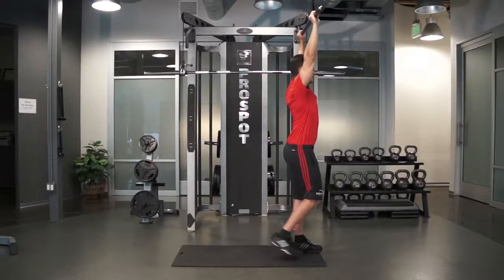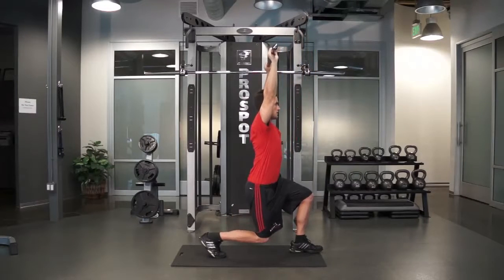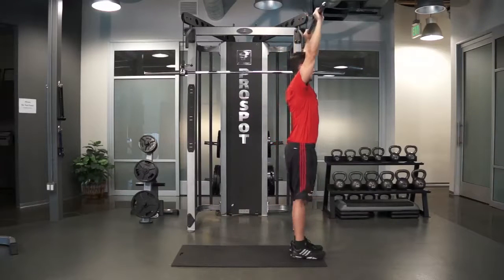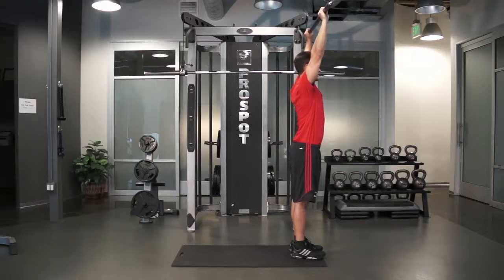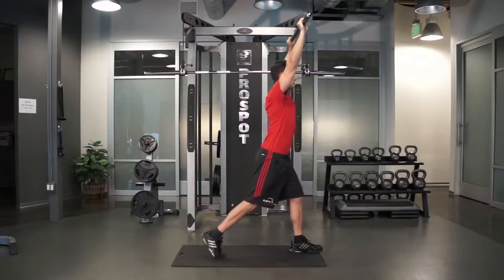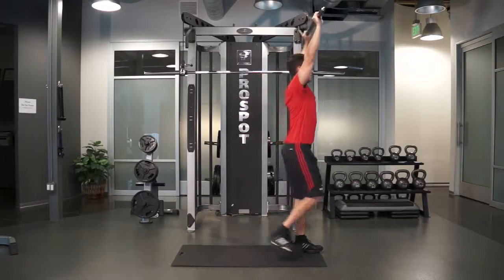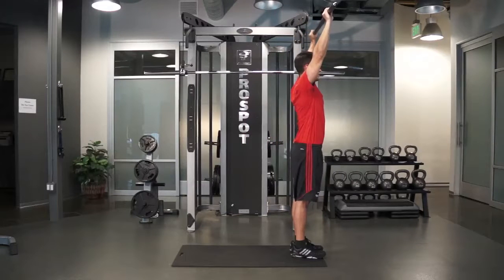Then come back up to the starting position by pushing down on the heel on your front leg to drive yourself up. Make sure your front knee does not extend past your toes at any time during the movement. Repeat the movement for as many times as your health care provider prescribes.